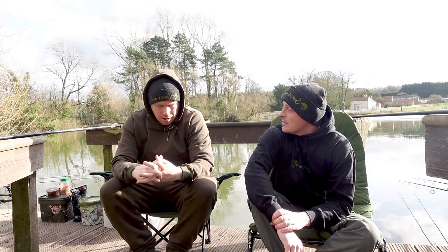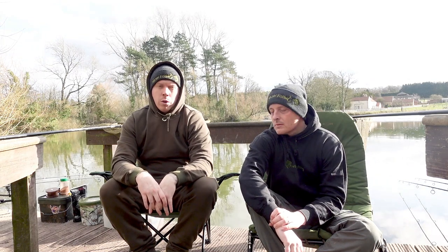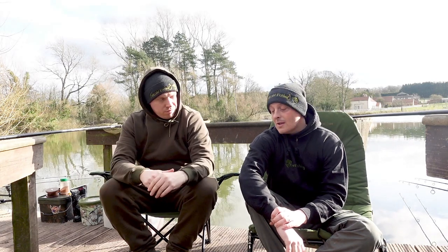Welcome to Fresh Fishing, I'm Wayne, I'm Foxy, and today we have got a review of a couple of Solar pouches. We've both got these Solar pouches and we were going to do a review on just one of them, but we thought we might as well just have a look at the two that we've got - if you're in the market for a pouch or a tackle box or a tackle pouch.